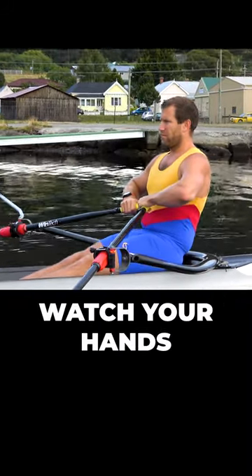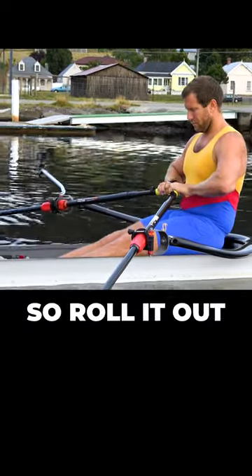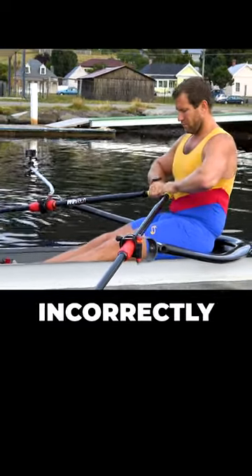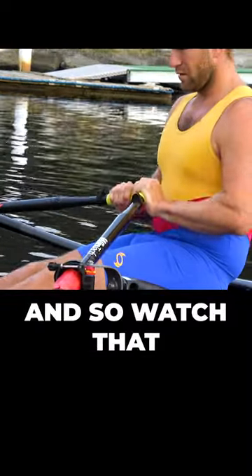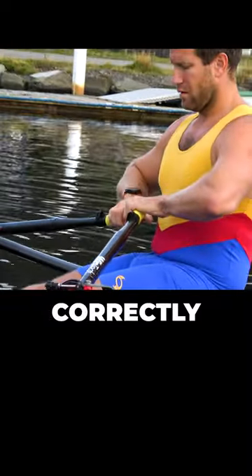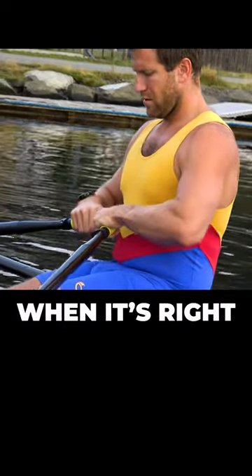I suggest what you do is watch your hands. Look down at your hands and watch how they're moving. Roll it out and then do it incorrectly — rolling it so you're putting your wrist down. Then roll it out correctly and get that real understanding of what it feels like when it's right and when it's wrong.